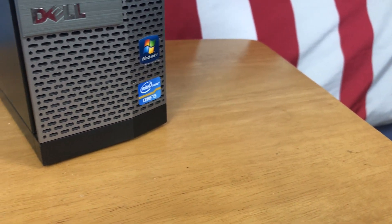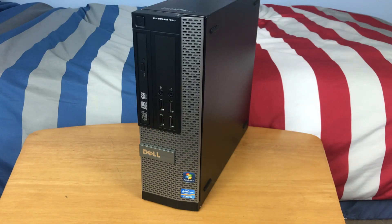Hey guys, this is TechItOut and today I'm going to be showing you how to upgrade the RAM in your Dell Optiplex 790. It is a super easy process. Before we get started, just wanted to tell you that this is actually the third video in a series of videos I will be doing on this PC. I will link the playlist in the description — I've already made a video on how to upgrade the GPU and whether this PC is still usable in 2021. So without further ado, let's get started.